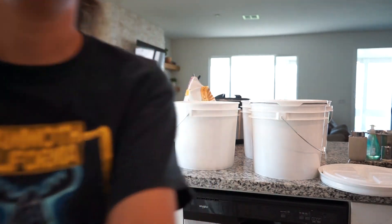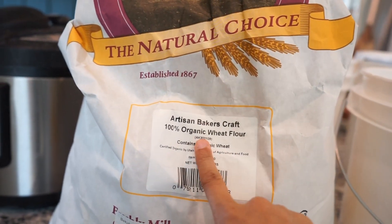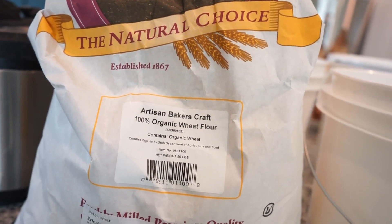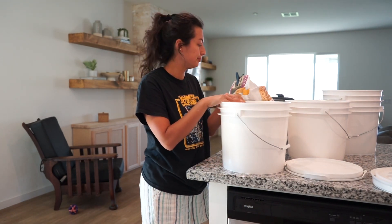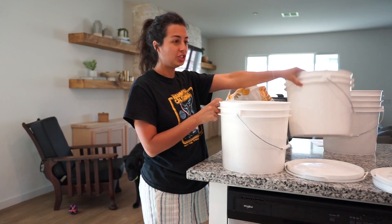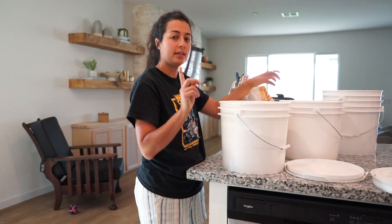I have this Central Milling 100% organic wheat flour. If you watched one of my older hauls you probably saw when I first got this. I already have a bucket for it that I've been using, so I'm just going to top it off. I washed the buckets and the lids because they came very dirty.